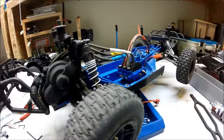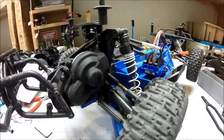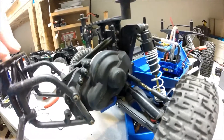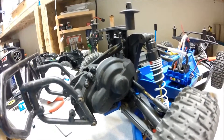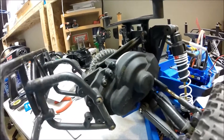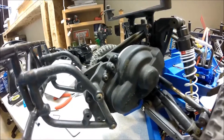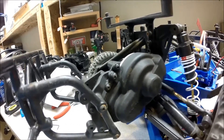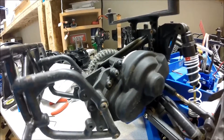If you're planning on upgrading to this system or any brushless system, I would make sure to get a new pinion gear, or make sure that your old one will work well with your new motor. Because pinion gears are very important to the performance of your vehicle and the longevity.